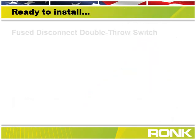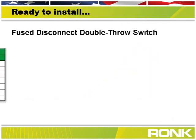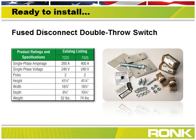Both our 200 and 400 amp fused disconnect double throw switches come with an accessory kit that includes all screws, one set of fuses, and more to provide everything needed for easy installation.